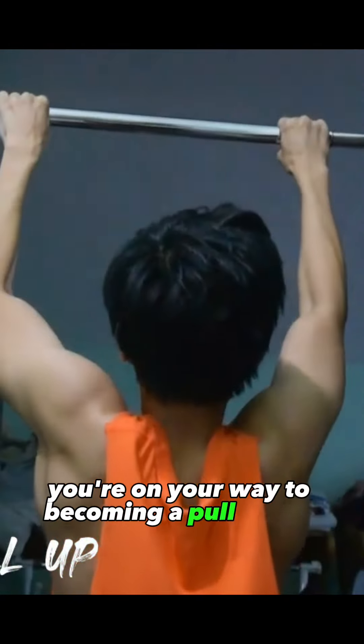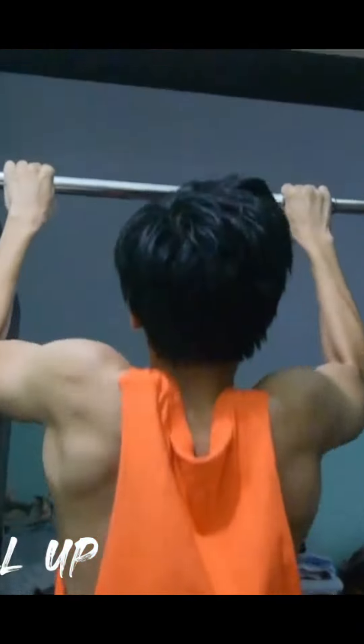Step 8: Consistency is key. Consistency is crucial for improvement. Incorporate pull-ups into your regular workout routine to see steady progress over time. Step 9: Celebrate your achievements. Whether it's your first successful pull-up or a new personal record, celebrate your achievements along the way. You're on your way to becoming a pull-up pro.